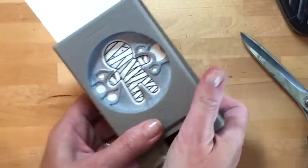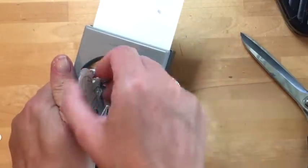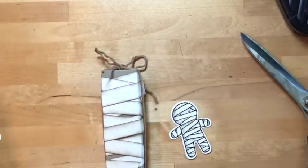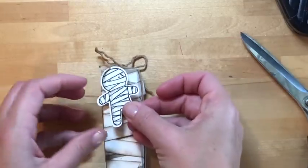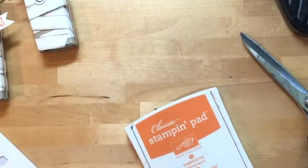Now we'll punch out our mummy — I'm switching hands to save my tennis elbow on these punches. Once he's punched out, bring him over and attach him to the box using two dimensionals so he's secure and won't fall off before he reaches its recipient.